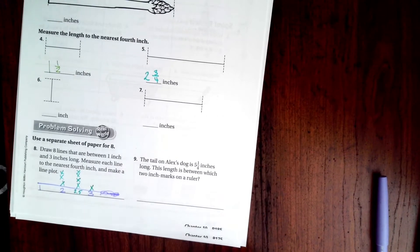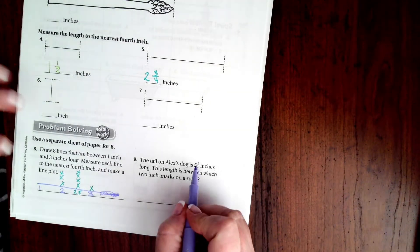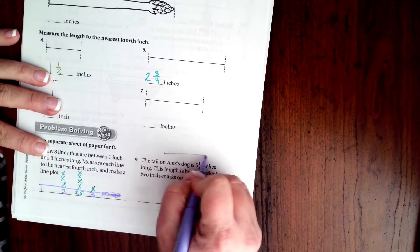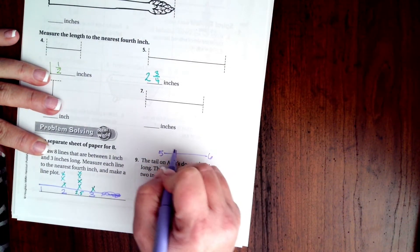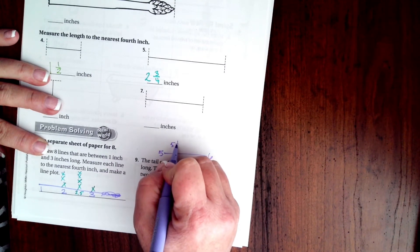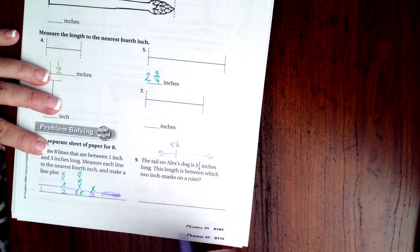Okay, let's do number nine. It says the tail on Alex's dog is five and a quarter inches long — this length is between which two inch marks on the ruler. So five and a quarter — if we had five and six, there'd be five and a quarter in between, so it would be between five and six.